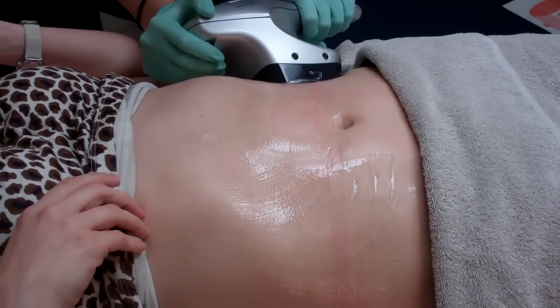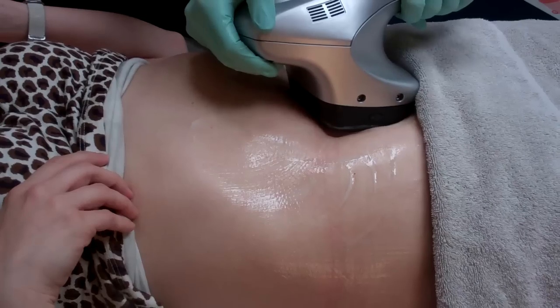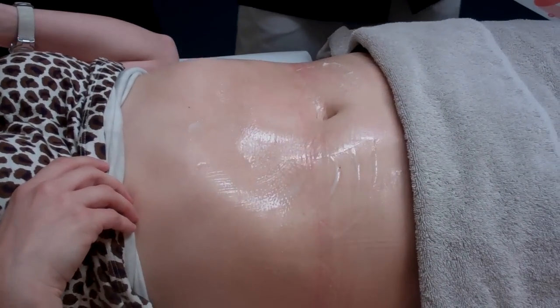I'm getting extremely warm right now — yeah, as the red heat is heating up my abdomen. I'm getting very warm.